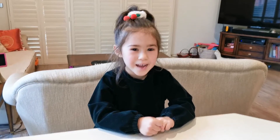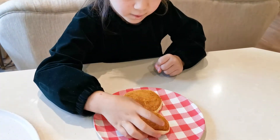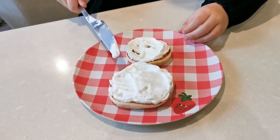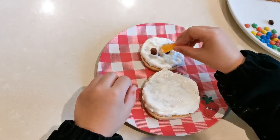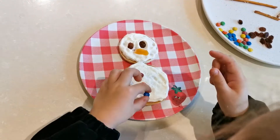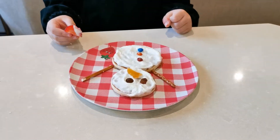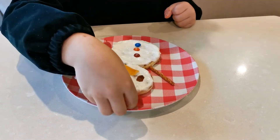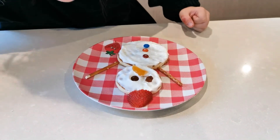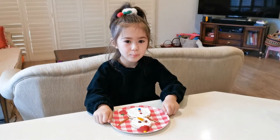Do you want a big snowman? We will give him a Santa hat. This is actually super cute.